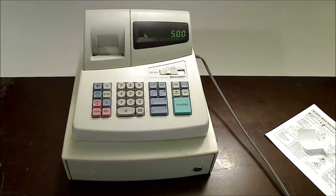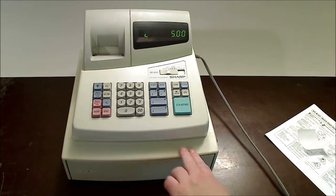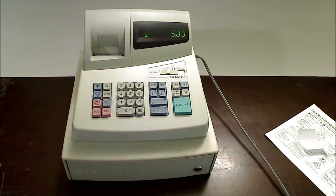Like I said, this is a used unit. There is some magic marker here on the front that I was not able to get off. It is missing the key to the cash drawer.